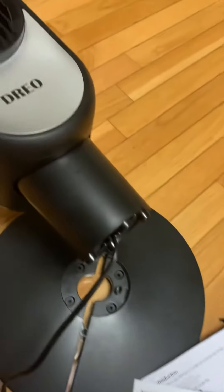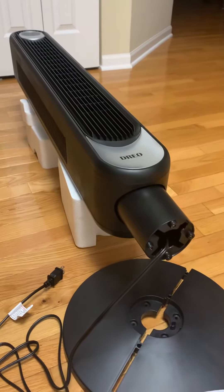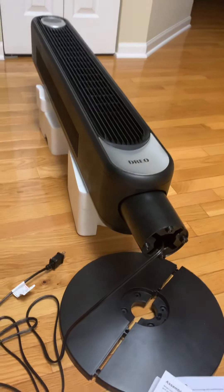Please follow me for the next video where I will be showing the installation of this tower fan. Thank you.